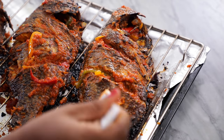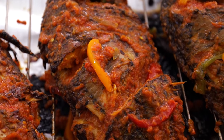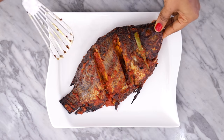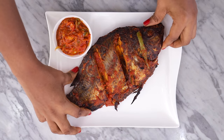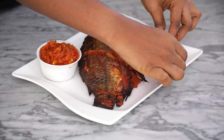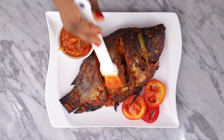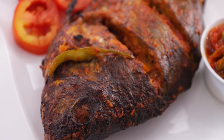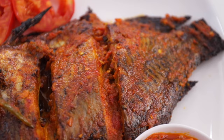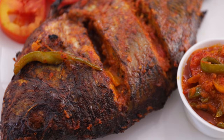When it's done, serve your yummy looking fish on a plate along with some extra sauce and a few tomato slices for garnish, or whatever else you'd like to use. You can also serve it with yam fries, plantain fries, or salads — whatever you think you want to serve your fish with. And that, my darlings, is how you make perfectly seasoned and super tasty oven grilled tilapia fish in a fun and fast way.